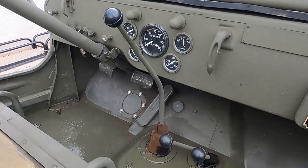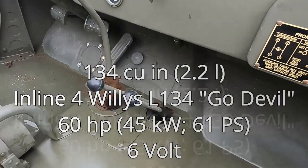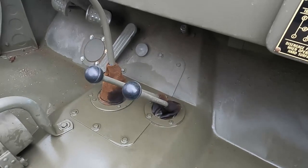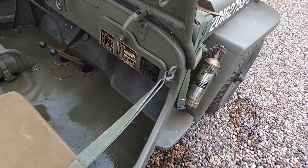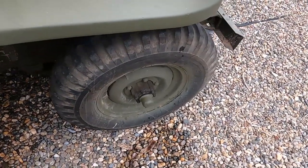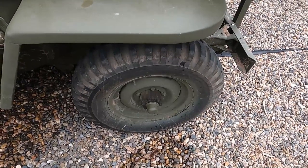So standard clutch, brake, gas, shifter — what are the small levers? One is to engage or disengage the front-wheel drive, and the second is to go high or low. And does it have locking wheels? Nope, they're permanently locked in. That's why you have the disengaging knob on the inside.